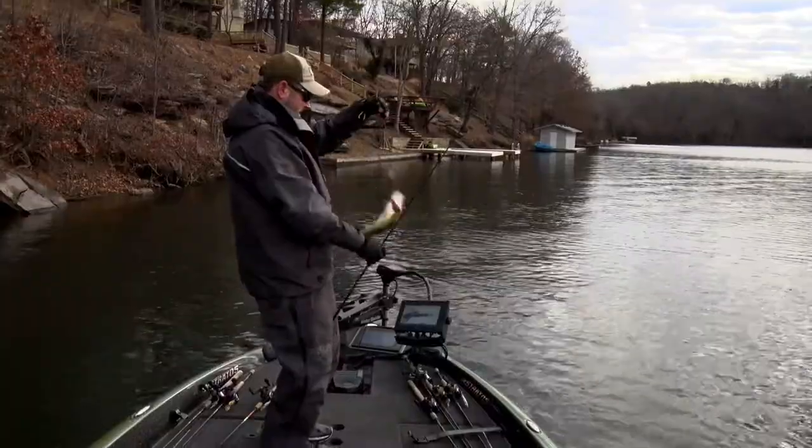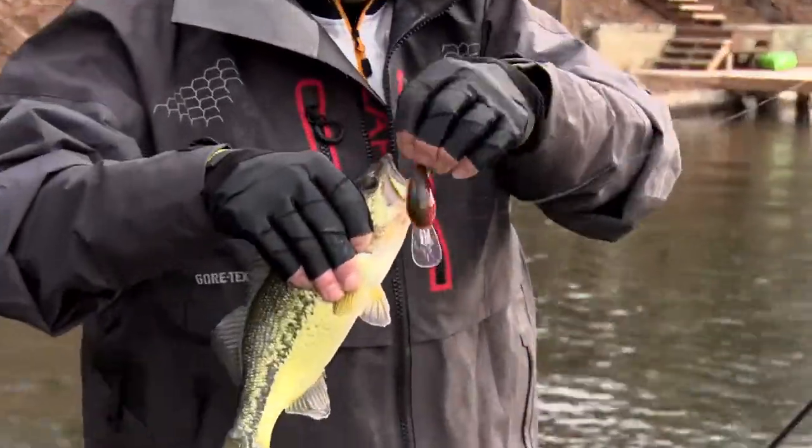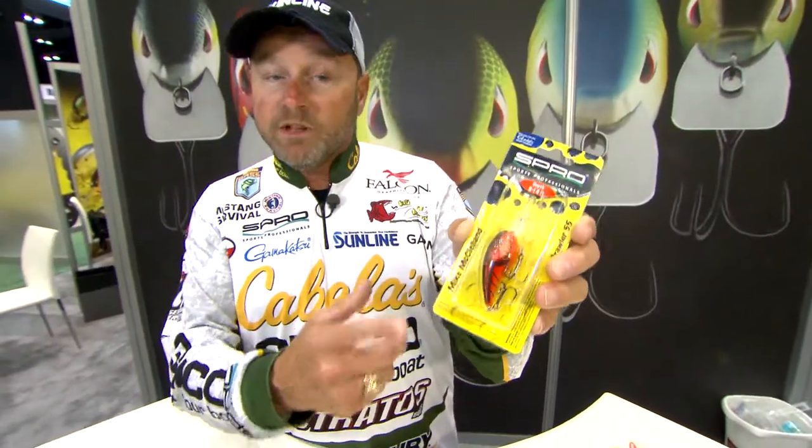We've got the new Red Crawl — this is a solid painted Red Crawl bait. It's the one that so many people were asking for. Those anglers in Texas and in the Southern Lakes really needed this solid color Red Crawl rather than the Phantom Crawl.